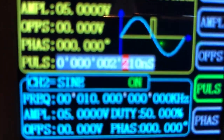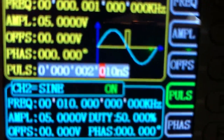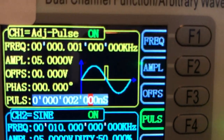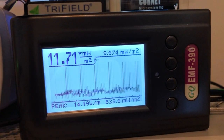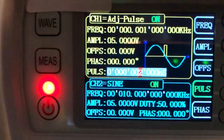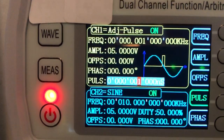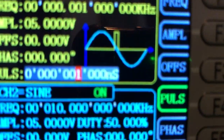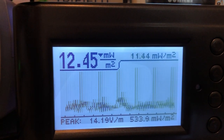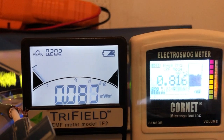Using the external source with a 2 microsecond pulse width, the EMF 390 is still able to detect and pick it up. Now changing to 1 millisecond pulse width — the EMF 390 is still able to pick it up, but the Tri-field is still no longer able to pick it up.